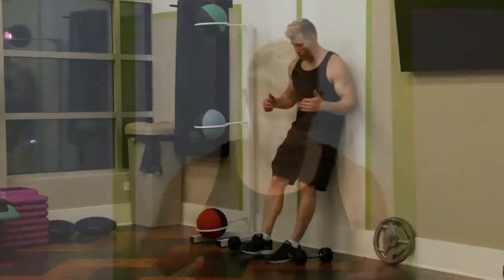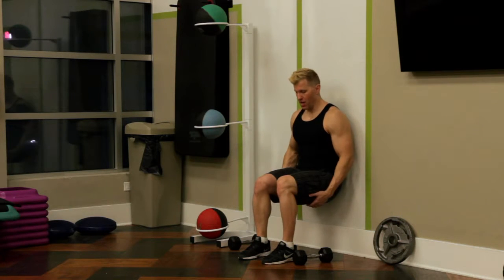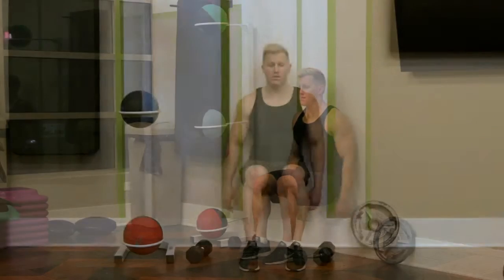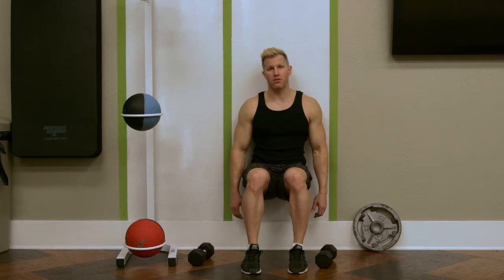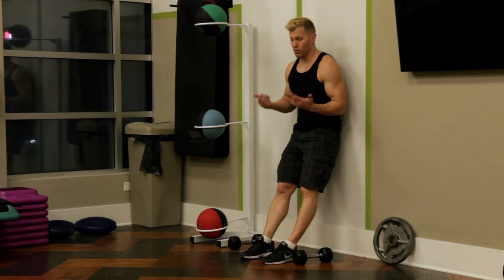What I'm going to demonstrate now is a couple versions of wall sits. A wall sit is where you sit your body against the wall, legs at 90 degrees, and you use your core muscles and your quads to hold yourself in position — 30 seconds to a minute to 2 minutes, however long you want. That's just doing a wall sit with just body weight.